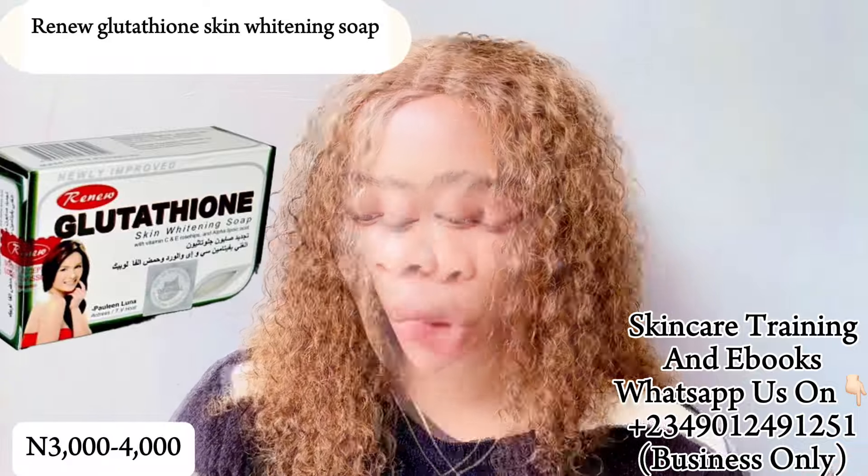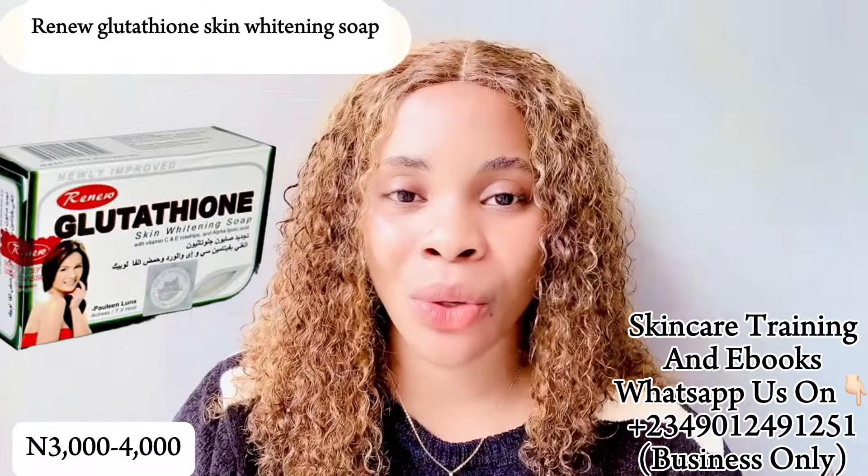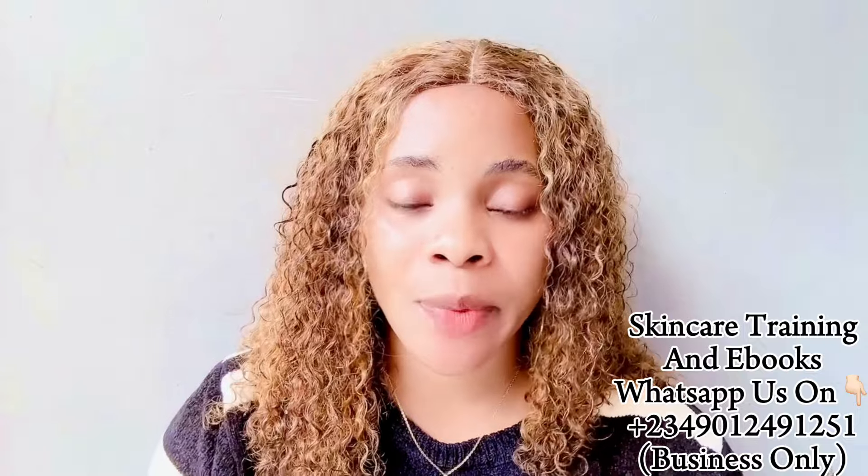The next soap on our list is the Renew Glutathione Skin Whitening Soap. This soap is going to lighten, brighten, and rejuvenate your skin to give you a flawless, beautiful complexion. A great thing about this soap is that it's very common — you can easily get it at any cosmetic store or supermarket. Just because it's common doesn't mean it's not effective; it is super effective. However, I would not recommend using this soap on your face — it's a strong whitening and lightening soap, best used on the body.